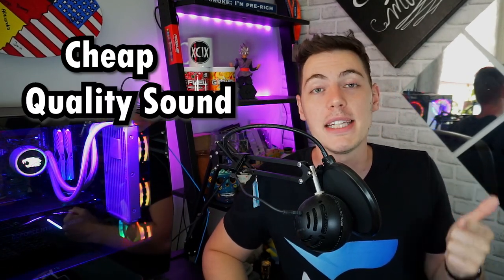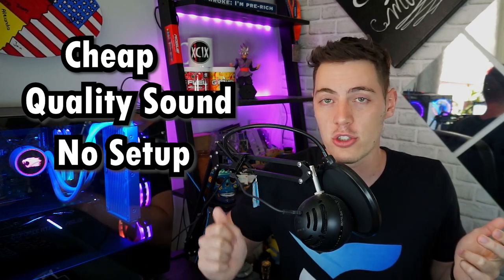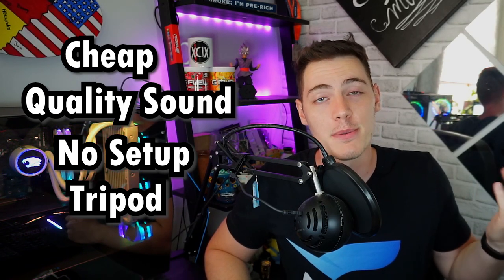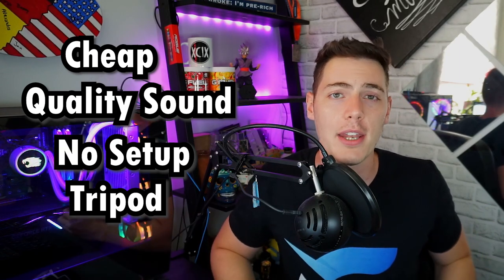Let's start with the pros. First off, it is a great microphone to begin with — it's cheap, it sounds amazing out of the box, there's no software, no setup required. You literally just plug it into your USB slot and you're good to go. It comes with a small tripod so you can mount it and decide where you want to put it.